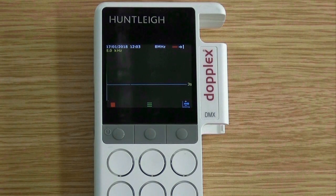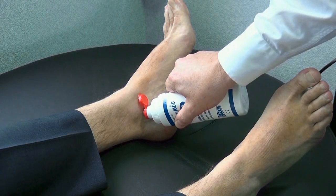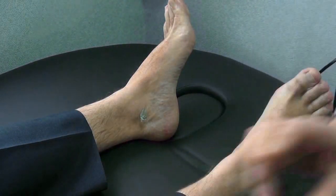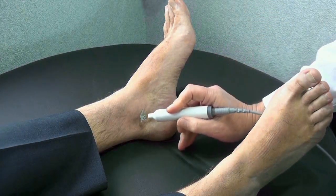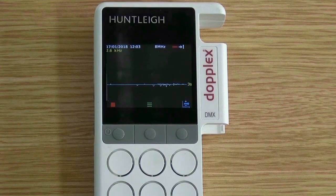With the Doppler unit turned on, place some gel over the vessel of interest. Then place the probe at 45 degrees to the skin and move it slowly across the vessel trying to get the loudest possible sound. You will now be able to see the waveform being produced from the Doppler sounds.